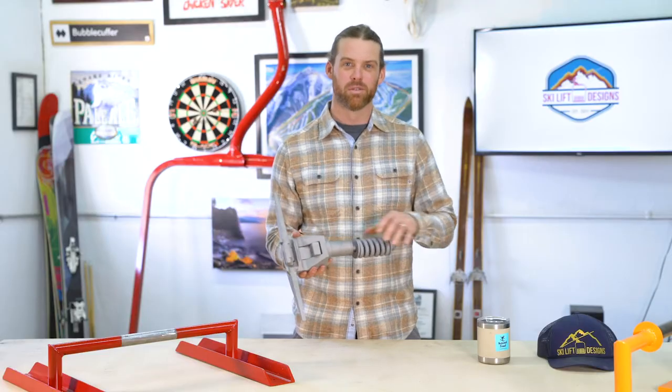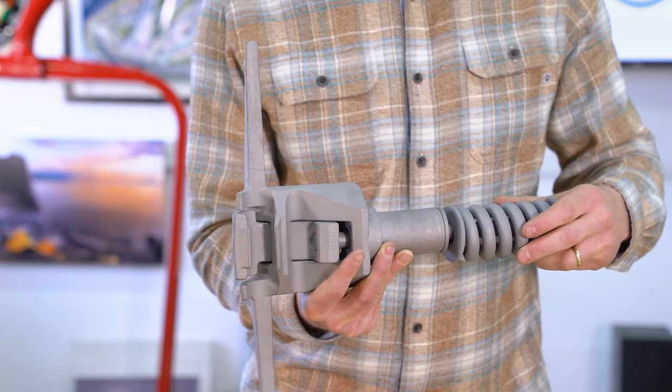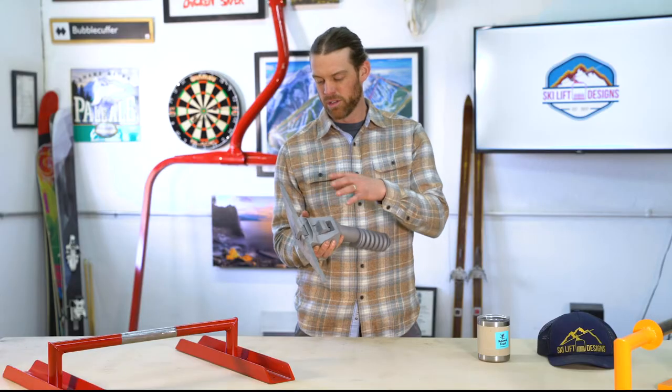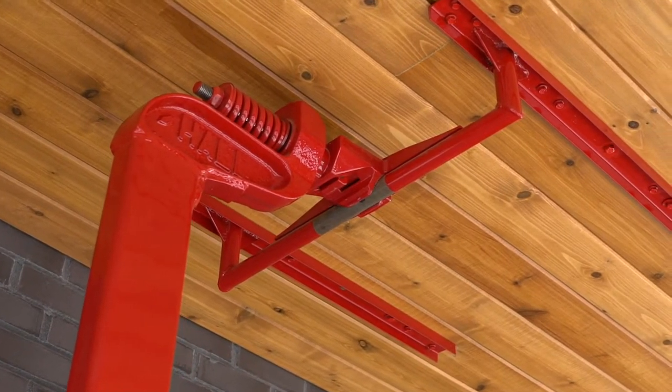There are a few different components when talking about a cable grip that you should know about: the compression spring, the tightening nut, and the grip itself. The grip allows the chairlift to hold on to our mounting system and is pulled tight by our compression spring.